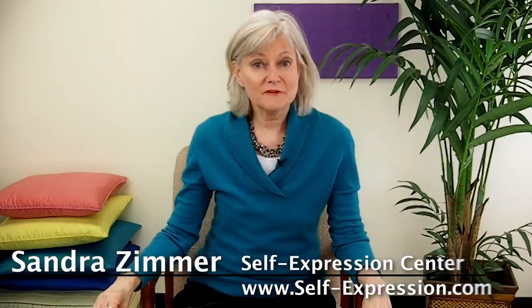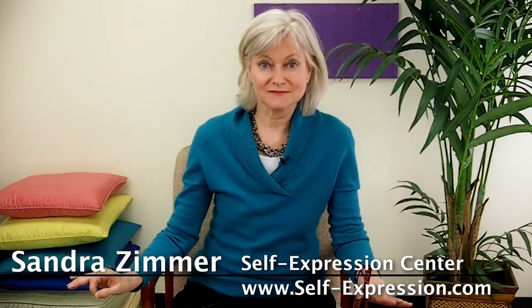Hi! I'm Sandra Zimmer. Welcome to my fifth video on overcoming stage fright and fear of public speaking. In this video I want to share with you an antidote to stage fright and fear of public speaking.